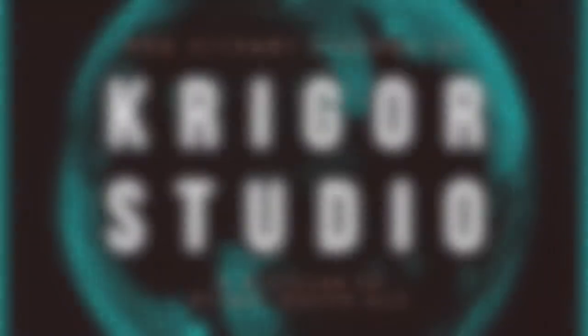If you like our videos, please follow us at GrigorStudio or subscribe to our YouTube channel.